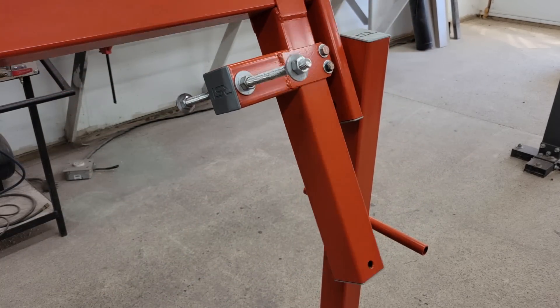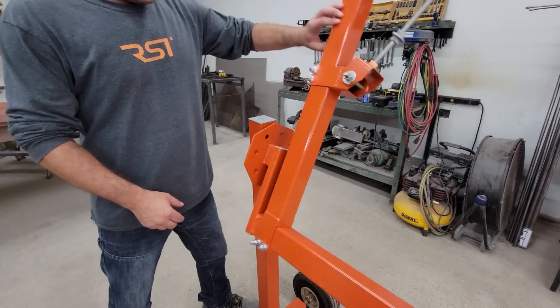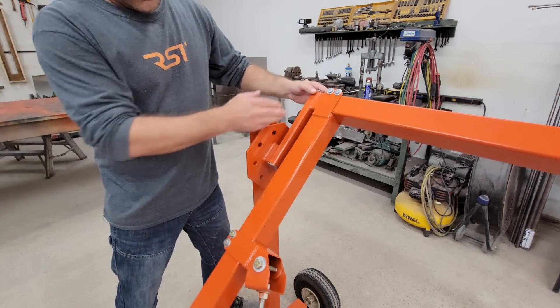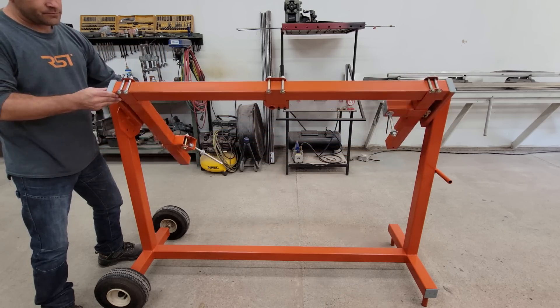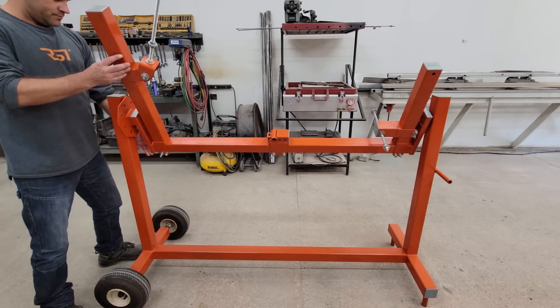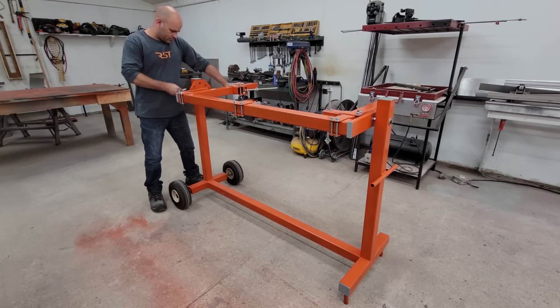This jig is similar to others that you might have used or seen online. I almost didn't make a video about this because it's pretty straightforward and there are fixture kits available to buy for putting your own jig together, but they can cost three to four hundred dollars or more depending on the kit you want and you still have to supply your own tubing. So I figured there might be a few of you out there who prefer to save a bit of money by spending a day building something simpler from scratch that's just as effective.